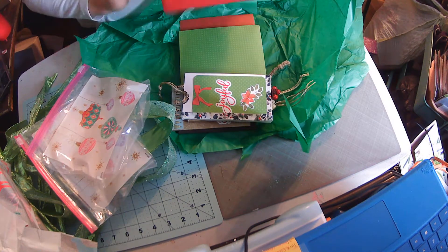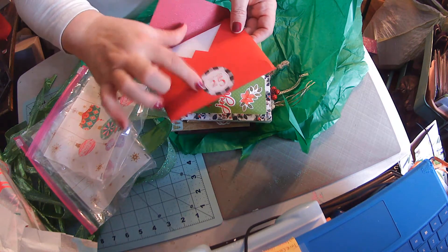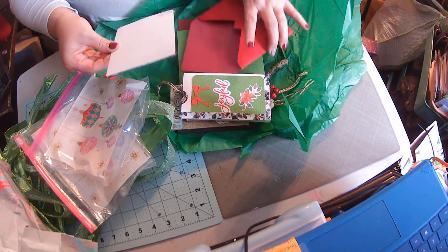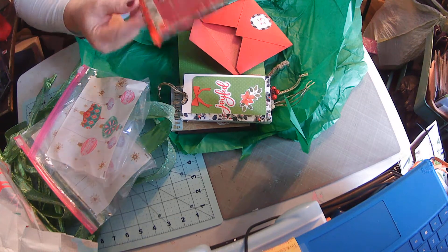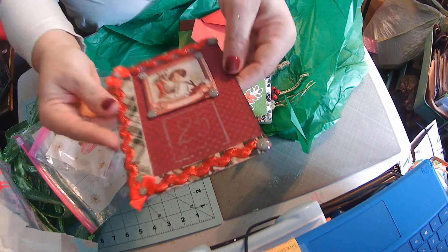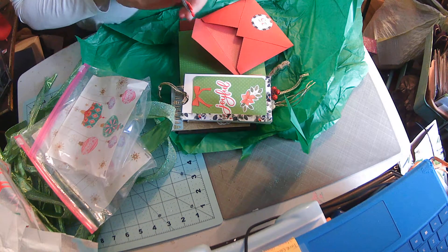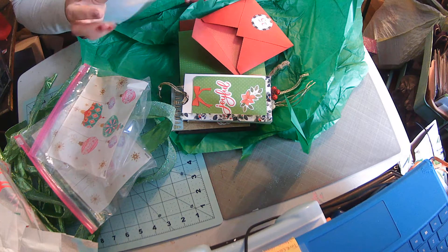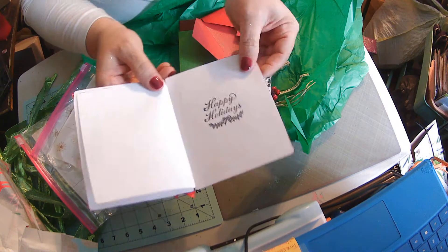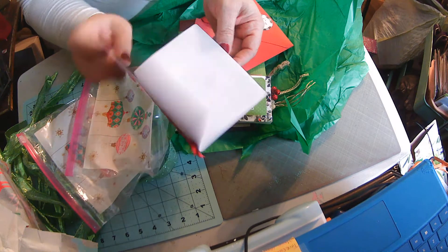And these are the Christmas cards. She made beautiful envelopes with a little sticker that says December the 25th. Look at that, guys. Miss Gloria, you really have blown me away. That is absolutely gorgeous. When you open the card up, it says Happy Holidays, and she has put a piece of paper in there so I can write a note to whoever I give this to.